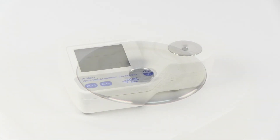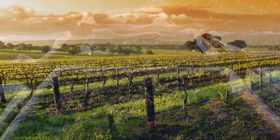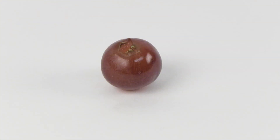Once the refractometer is calibrated, measurements may be taken. A representative composite sample of grapes in a particular growing area can be taken, or the juice of a single grape can be used to determine whether or not the grapes are ready for harvest. For this demonstration, we will use a single grape.